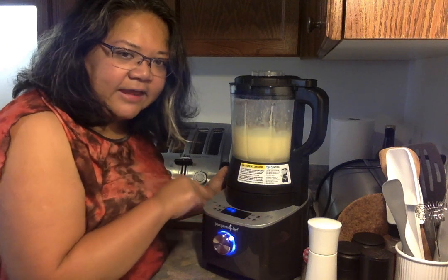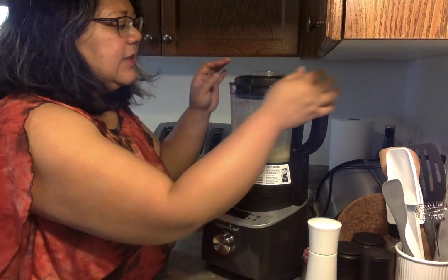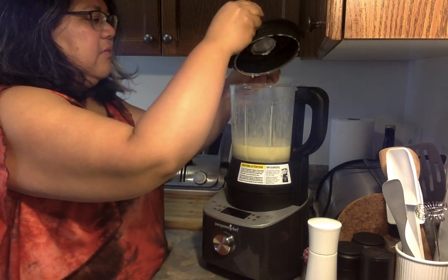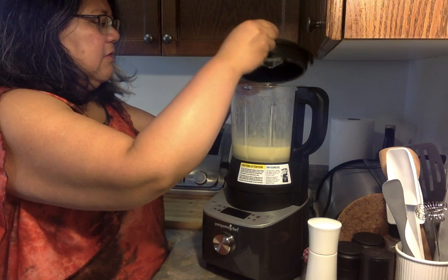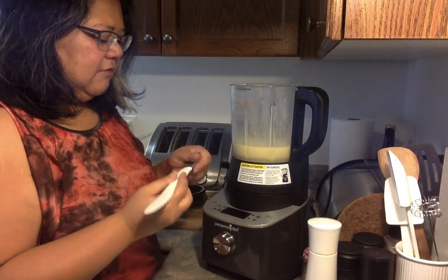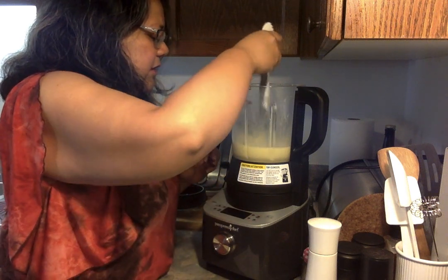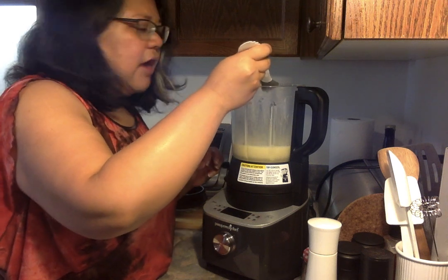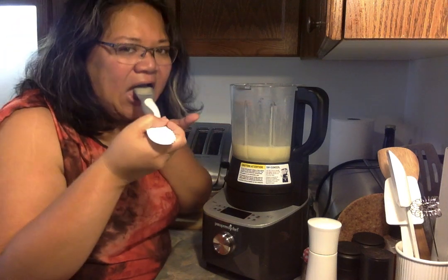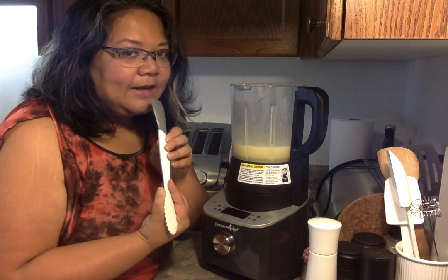It's been 30 seconds. I'm going to press cancel and turn off my blender. I'm going to very carefully take the lid off because it is hot — there is steam coming out of there. Because I am very impatient and I want to taste it, I'm going to grab my scoop and spread. This will thicken as it cools, because you don't want to serve it hot. Delicious!